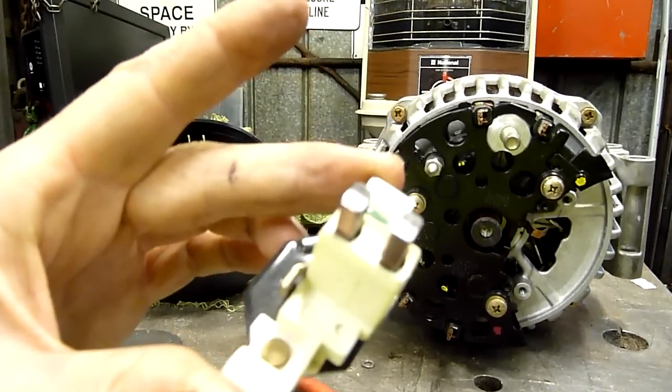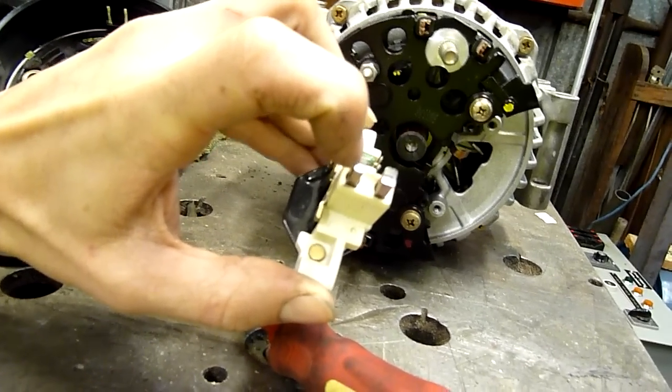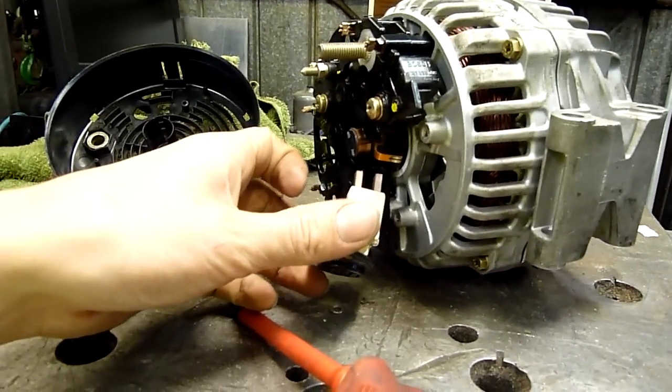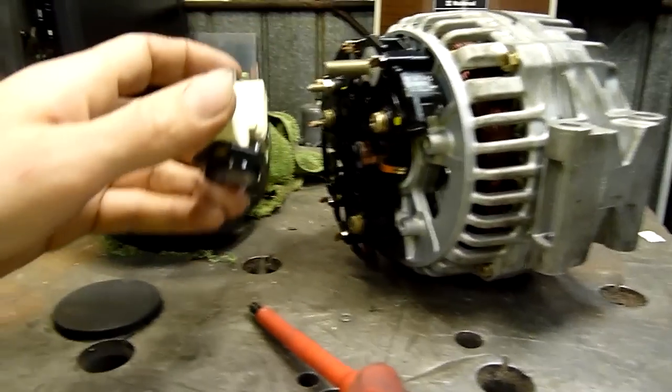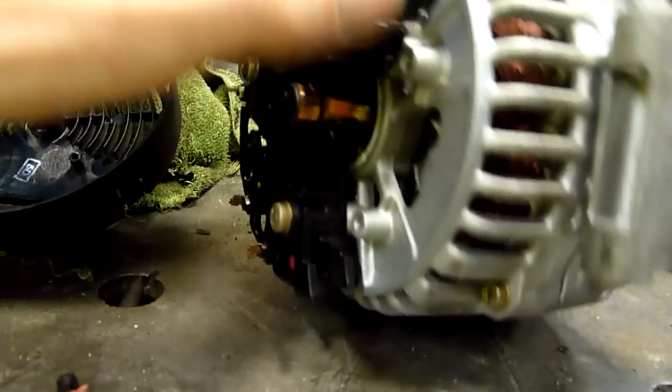I've pulled the brushes out and you can still see little factory line marks on the tips of the brushes. This thing has barely done maybe five miles before it stopped. The brushes are new, the slip rings are new — there are only very slight marks on the slip rings.